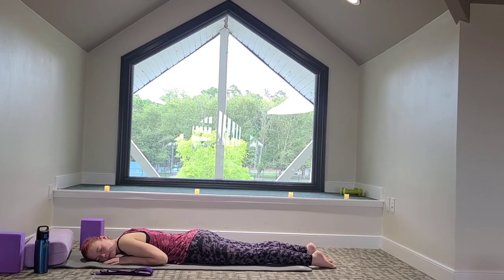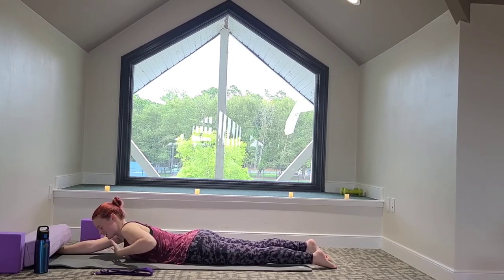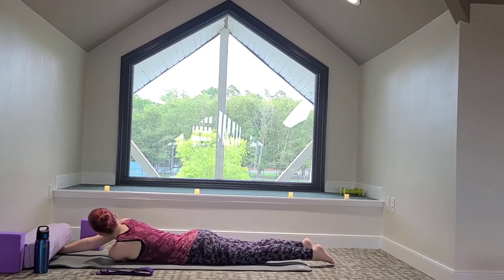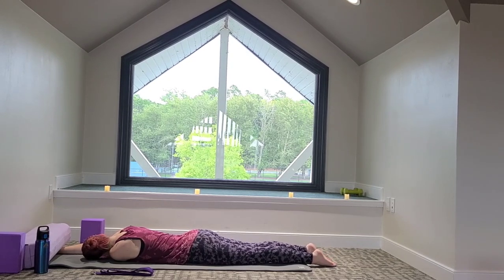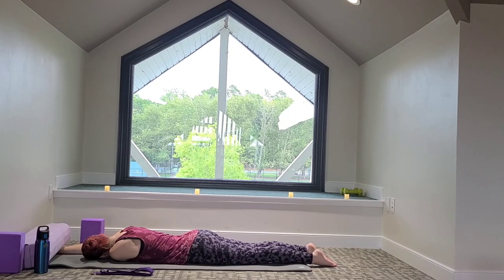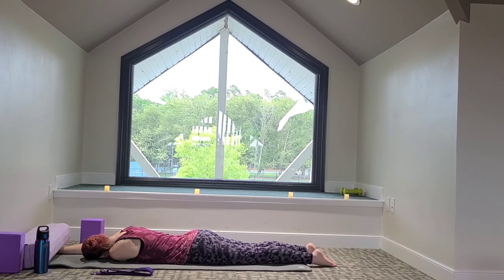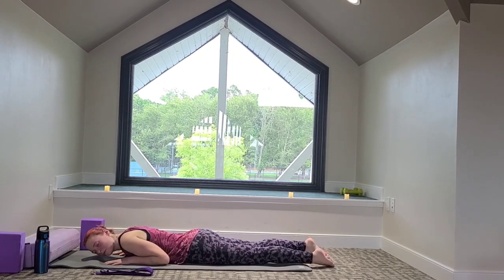Take a big breath in. On the exhale, reach with the right fingertips up towards the top of the mat, and then the left fingertips scoop underneath the shoulder. Left palm faces up towards the ceiling. We'll just lie here as we stretch the shoulders. Take another deep breath in. On the exhale, bring the left hand back underneath the left shoulder, and the right hand comes underneath the right shoulder. Relax the cheek.